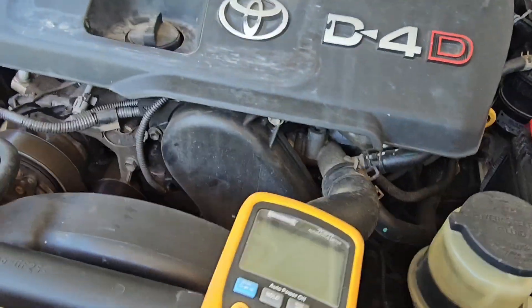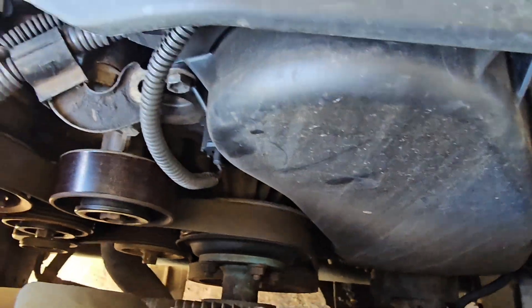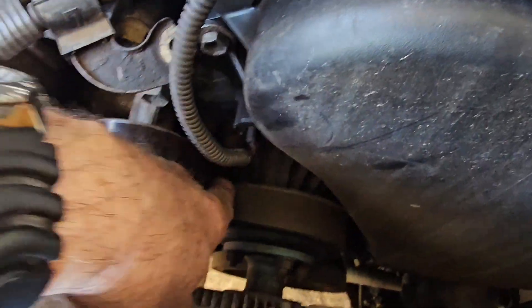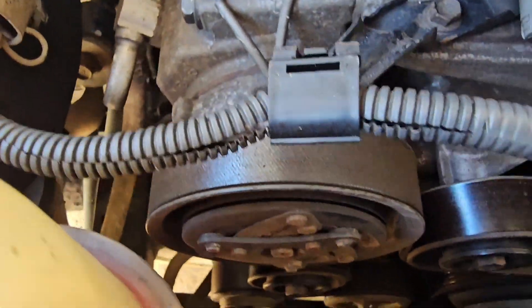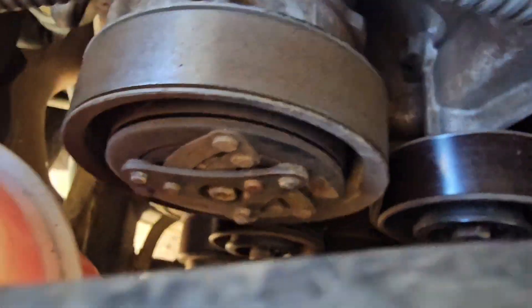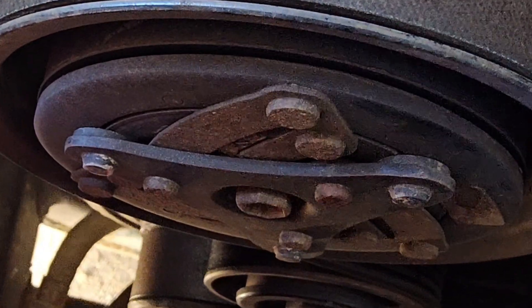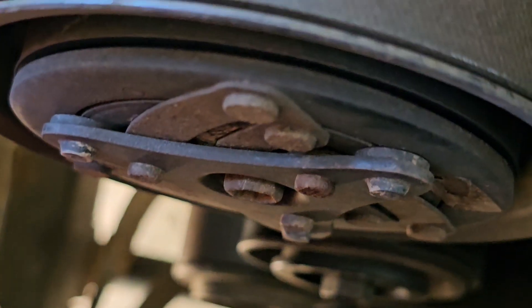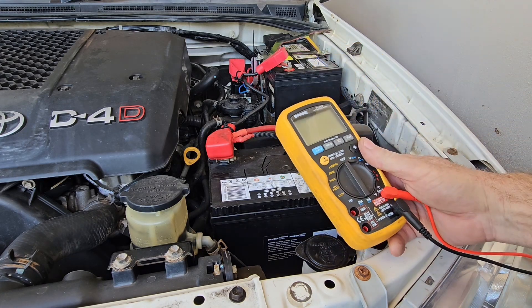Also down here, make sure we've actually got the belt on — the alternator and fan belt is on the alternator. On this model it's down in the bottom down there. Once we've done some of those initial checks, we'll need to hook up our multimeter.